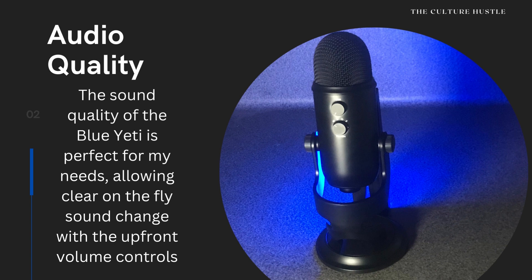It does have a button up front that allows you to control the volume, which I thought was pretty neat. It's a feature you see on a lot of mics now, especially for the creator, anyone doing podcasts or anything like that. So I was definitely impressed with that.